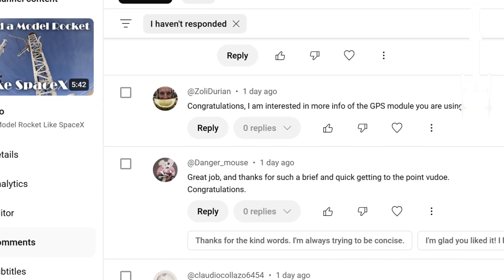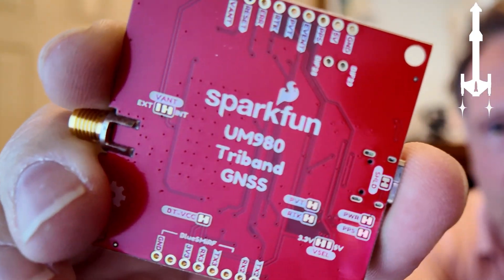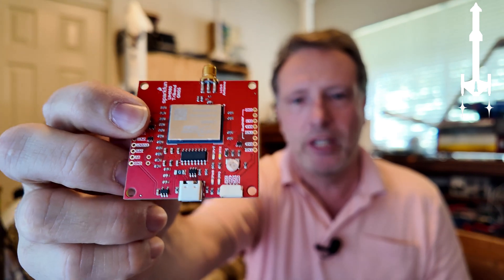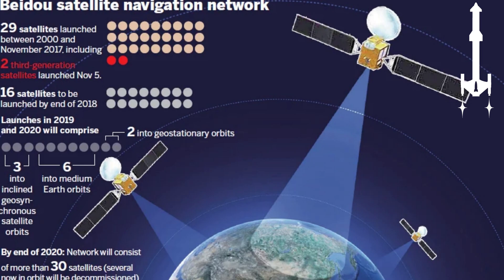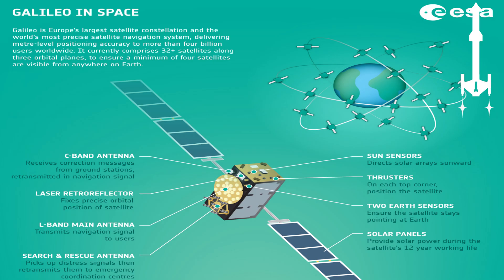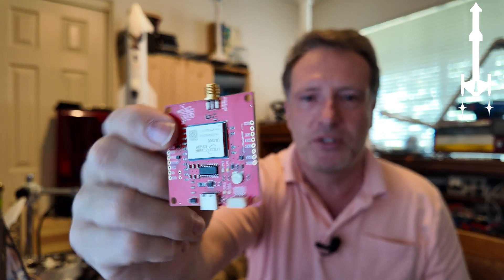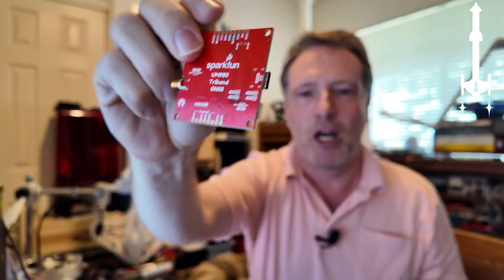Another popular question was: which GPS are you using? I claimed the GPS achieves an accuracy of eight millimeters. It comes from Sparkfun and uses the UM980 unit from Unicore. It has an antenna connection, and it's very important to get the right antenna because it uses all available GPS satellite systems — the American GPS, the Chinese BeiDou system, the European Galileo system — and they all use slightly different frequencies. A standard GPS antenna won't receive all of those, so I purchased a $95 antenna from Sparkfun that supports all the correct frequencies. That gives us our position in the sky.